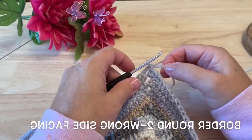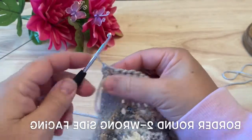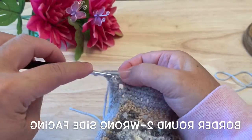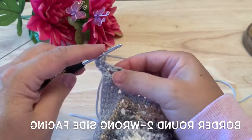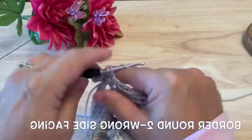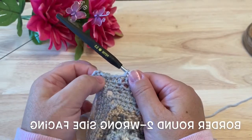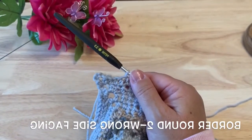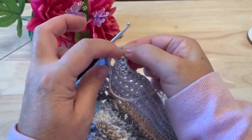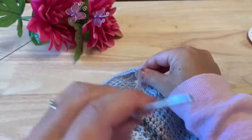For the second round of the border, we actually want to flip our work and work back the other way. With the wrong side facing, slip stitch back into that chain two space you just made and chain four — which counts as a half double crochet, chain two. Place another half double crochet in that corner space, then half double crochet in each stitch down the side. When you get to the next corner, place one half double crochet, chain two, half double crochet in the corners. Work that all the way around. When you've worked your way around and made it to the starting corner, join to the second chain of our starting chain four, and fasten off.